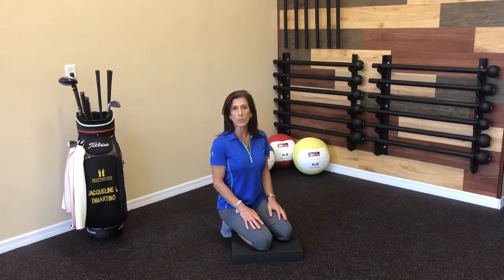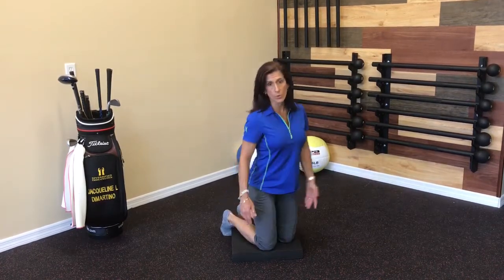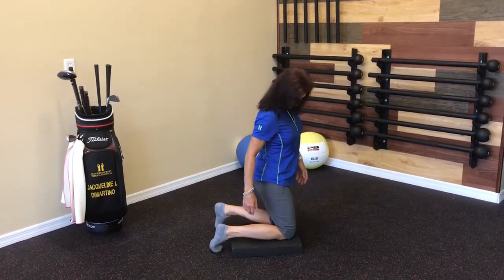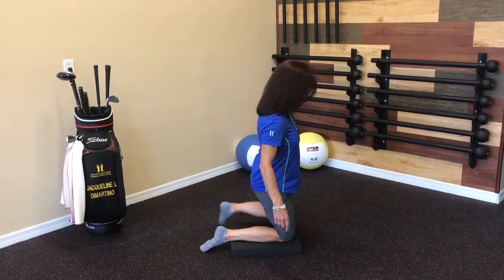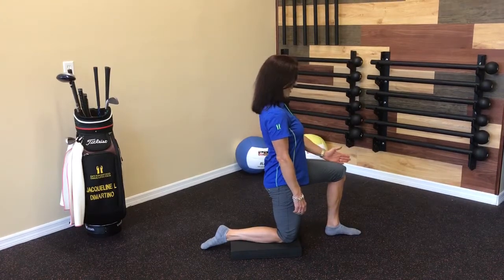I'm going to show this to you from the side first and then I'll move forward so you can see what it looks like from both angles. You're going to need a soft pad to kneel down on, so if you don't have a cushion just grab a pillow and get your knee towards the front of it. We're going to want the toe pointing away from you. Go ahead and bring your other leg so that it's bent to 90 degrees at the knee right in front of your hip.